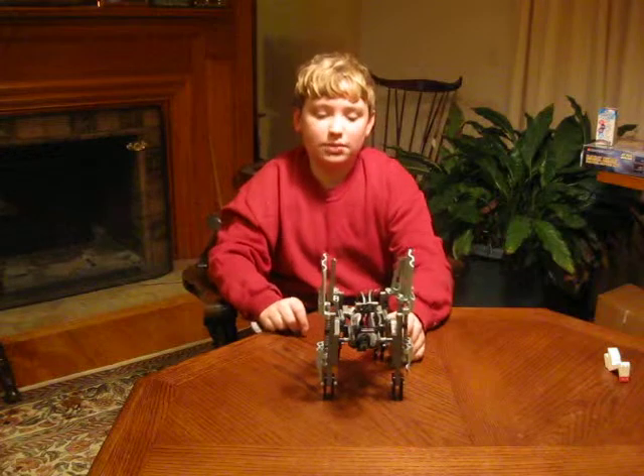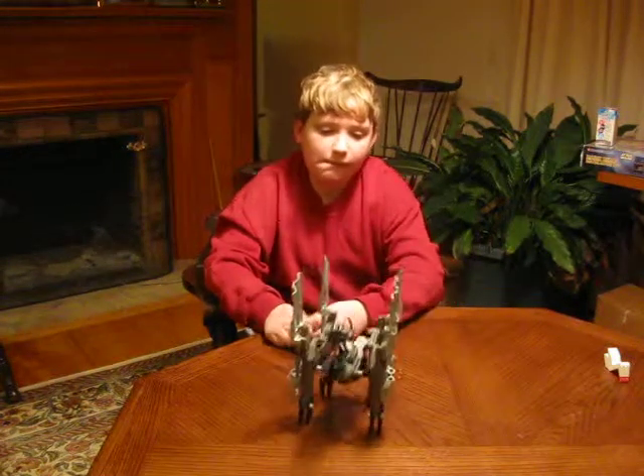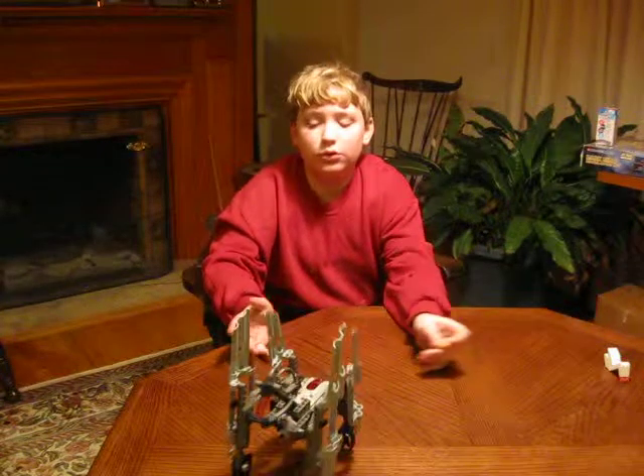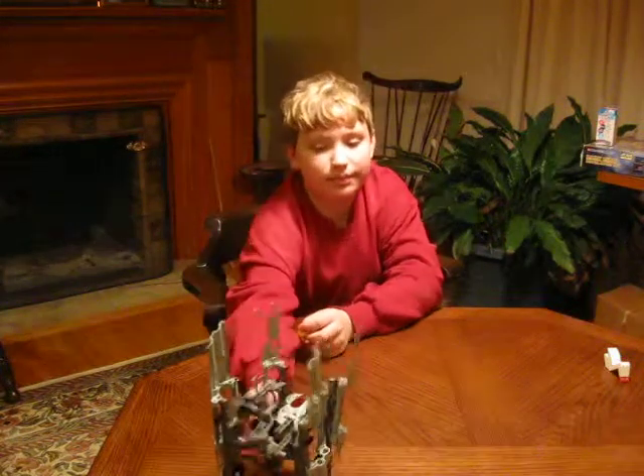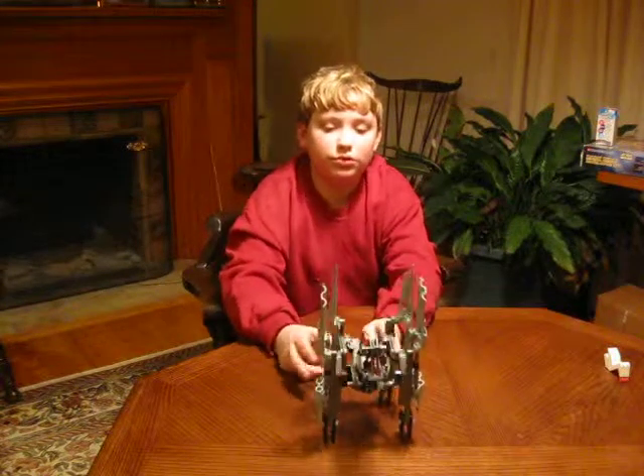They're pretty much the same thing. But all it can do is walk. I keep pulling it because this table is short.